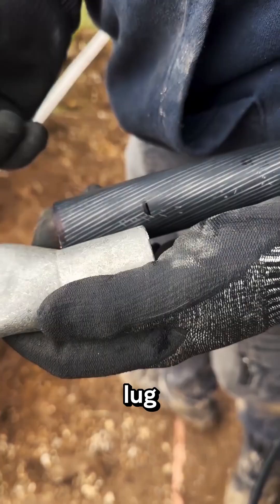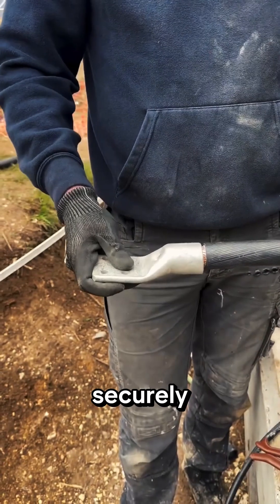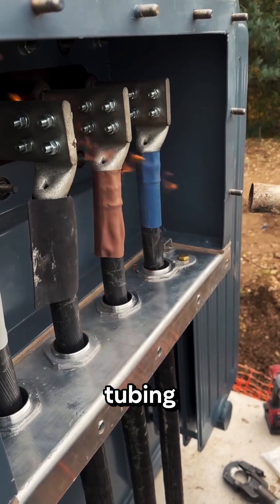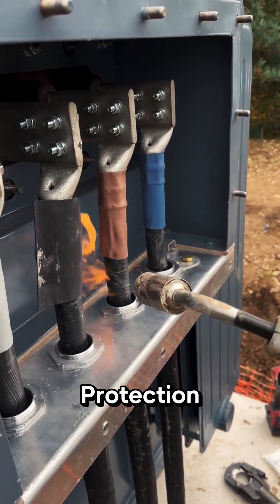He attaches the cable lug, ensuring the cable can be securely terminated. The cable is locked in place. Now he shrinks the heat shrink tubing, sealing everything up for total protection against the elements. And that's how you terminate a heavy-duty industrial cable.